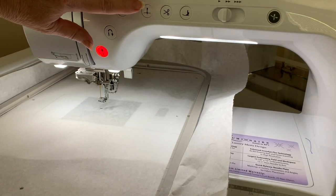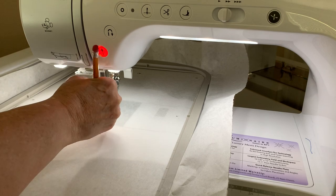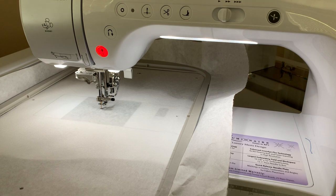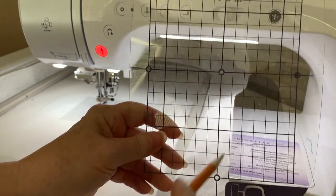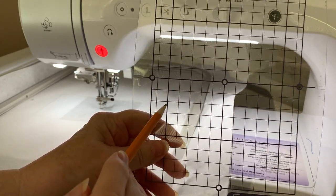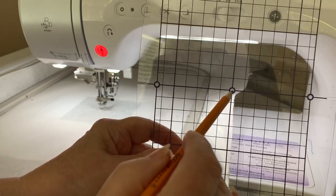Now what you want to do is make sure your needle's unthreaded, and you'll do needle up, needle down. When you do the needle down, take a pencil or something else and mark around it. I just do kind of a half circle because I'm going to use this as a way to connect the dots, more or less — just like this template has holes in it to mark as a marking aid. If I can find a quilting material large enough, I'll make little holes.